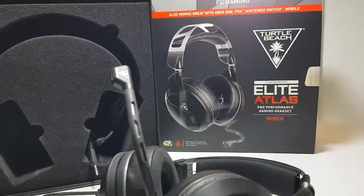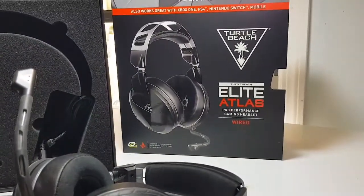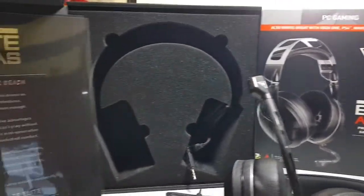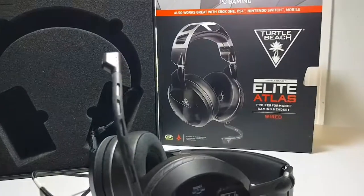Please subscribe, smash that like button, leave any comments down below — what kind of headset do you use? Is there a set out there that's maybe nicer than this, that when these eventually die I'll need to change to something else? If there is, some you like, please leave them in comments below, and thank you, have a nice day.